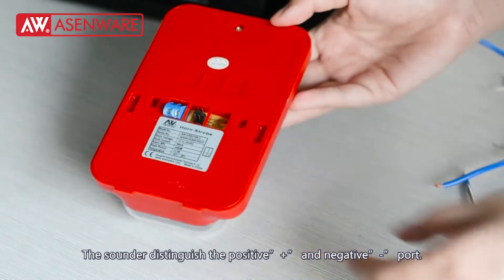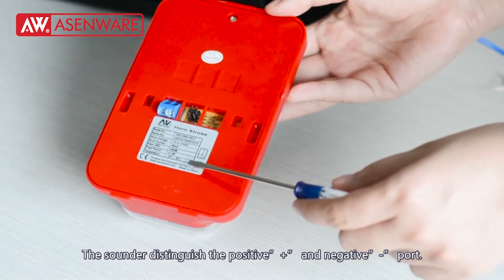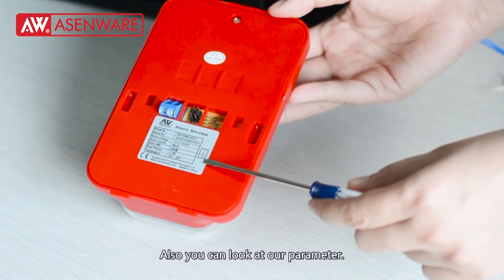The sounder distinguishes the positive and negative parts. You can also look at our parameter.